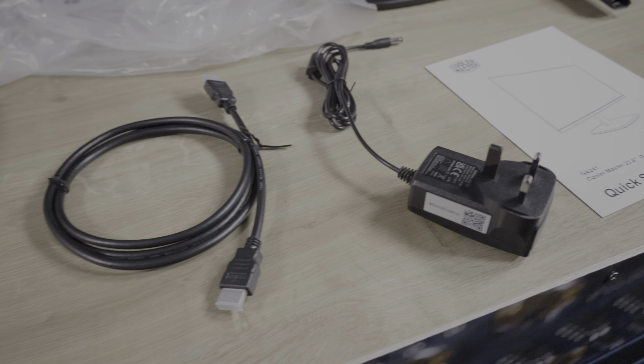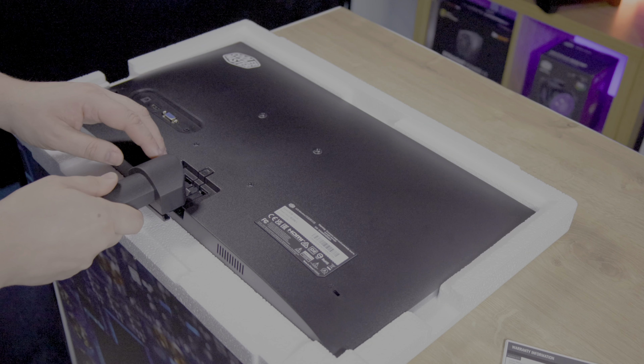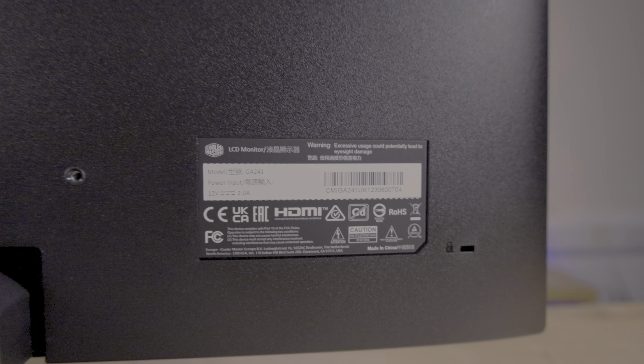The first thing we notice about the monitor is the packaging. It comes in a simple brown box with black print. The front bears a basic diagram of the monitor along with most of the specs you'll need. The reverse side of the box mirrors the front. A nice touch on the top lip — it actually gives you diagrams telling you how to take the product out of the box as well as assemble it without the need of reading the manual.